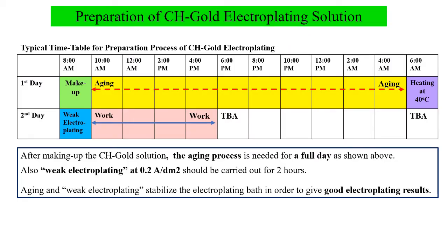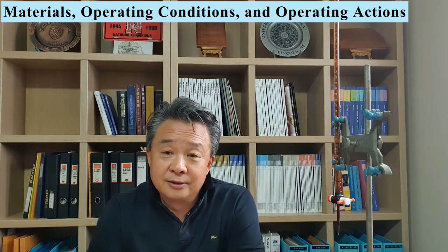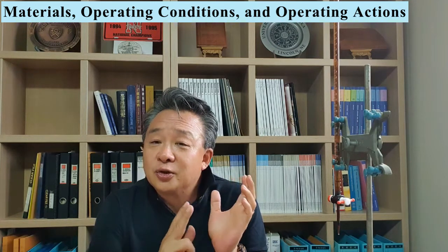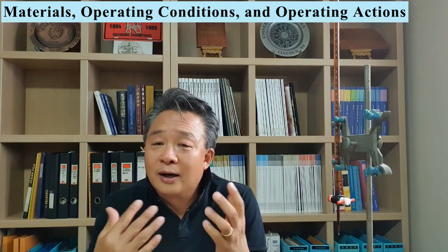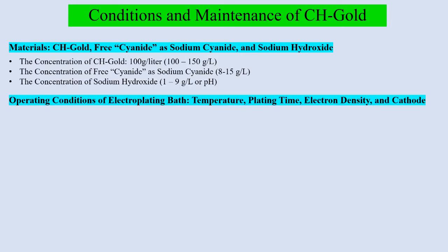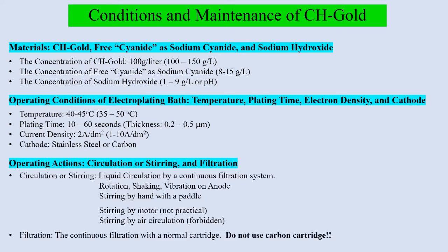I will go over the preparation of CH-Gold electroplating solution. The operation has three important categories: first, materials; second, condition; and third, what kind of action you need during the electroplating. The condition and maintenance of CH-Gold electroplating — I am going to summarize as follows: first, materials; second, operating condition of electroplating bath; and third, operating action. I am going to talk about these issues in more detail today.